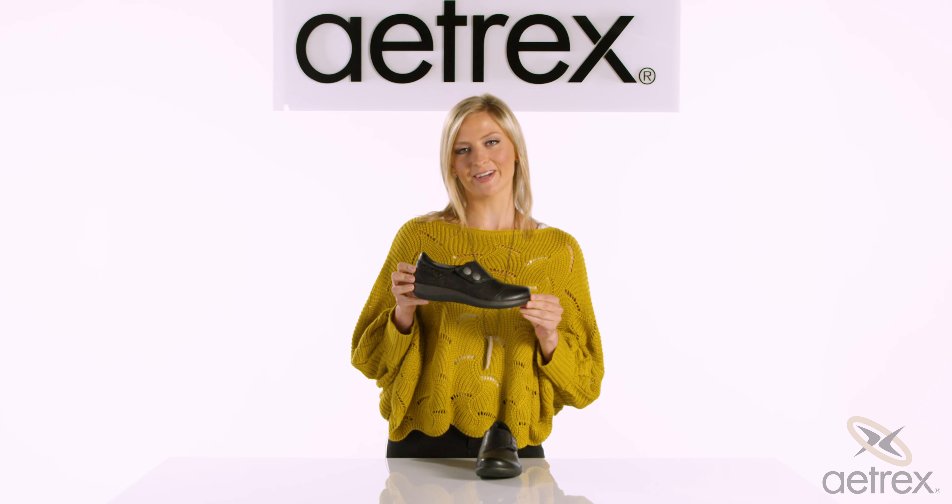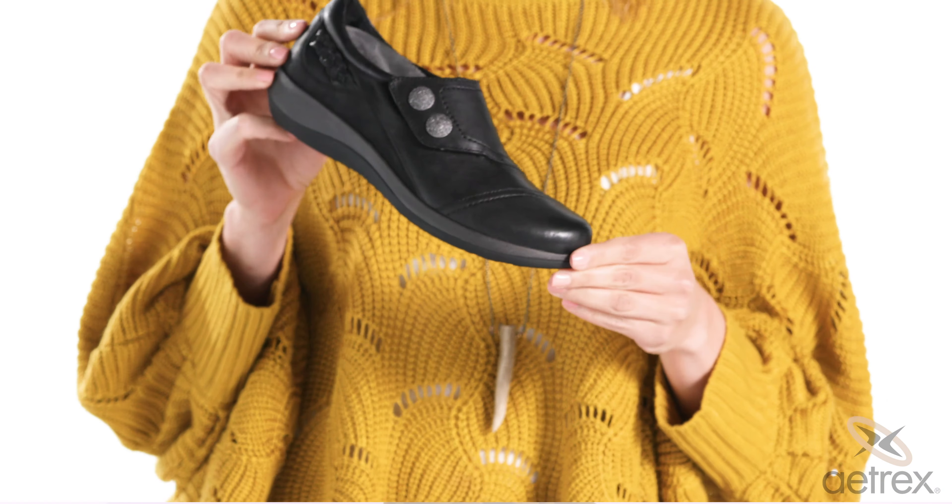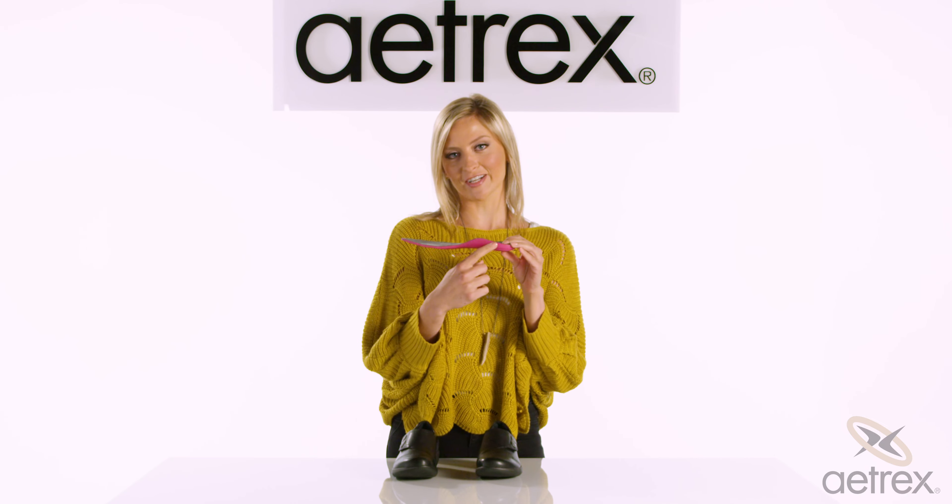Hi, it's Maggie from ATREX. Today we're talking about the Carina. The Carina comes with a removable soft polyurethane footbed that features our signature ATREX arch support.